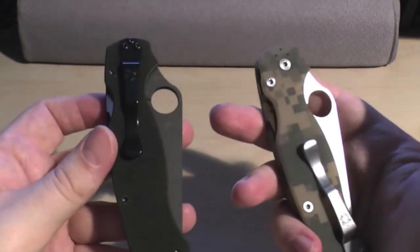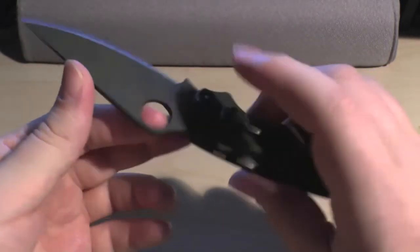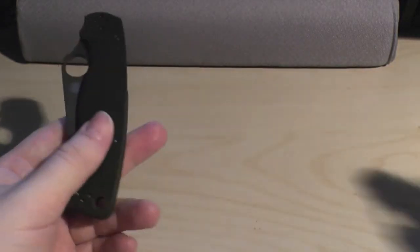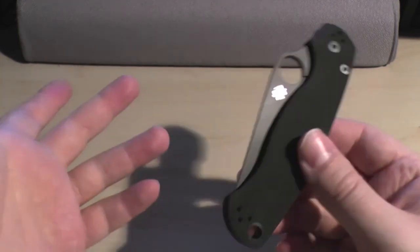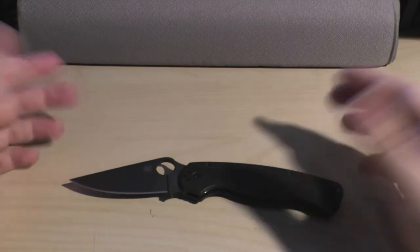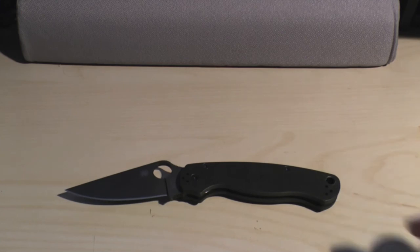Anyway, so that was just my unboxing of the new Spyderco Paramilitary 2 in all black with the DLC coating. I won't do a full review on it because I've done a review on this one, and other than the coating they're pretty much the same — although this one's a little bit heavier. So that's the unboxing. If you have enjoyed this video, why not check out all my other reviews? They're of similar quality and similar comedy value. Thanks very much for joining me today and watching. Please do comment, rate, and subscribe. Take care.